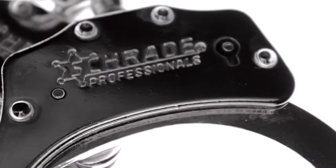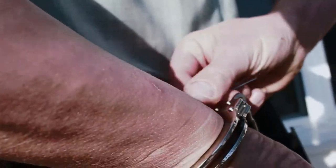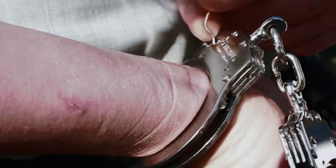The double-lock mechanism features a receded pushpin in the keyway, making the SCHCS Chainlink Handcuffs difficult to pick.